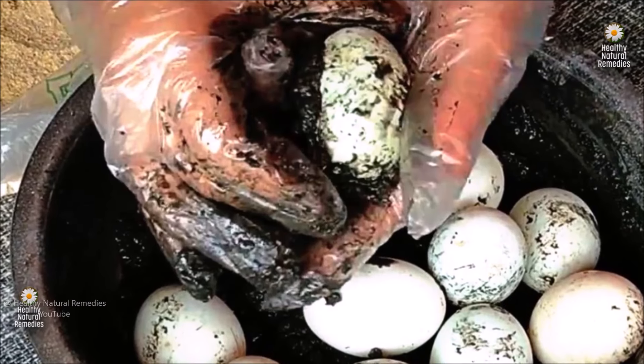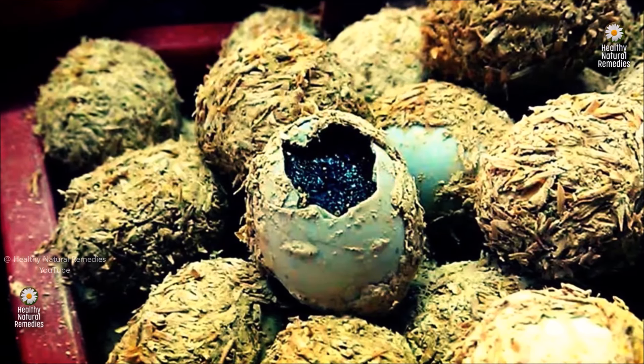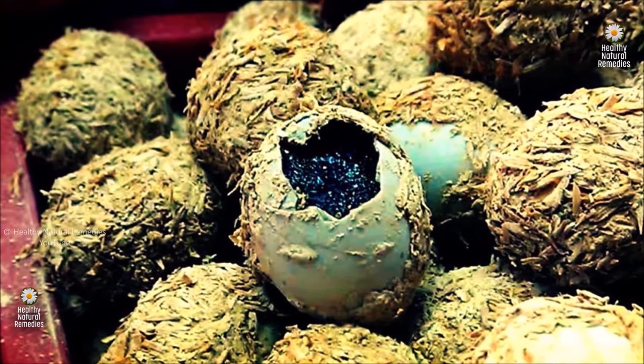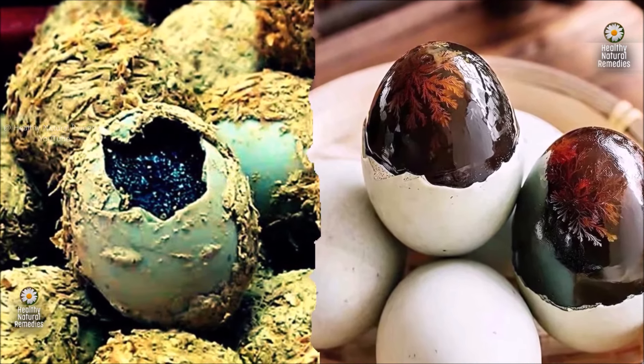Despite its name, the century egg is not actually aged for a hundred or thousand years. Instead, the process involves preserving duck, chicken or quail eggs in a mixture of clay, ash, salt, quicklime and rice straw for several weeks to several months depending on the desired result. Century eggs are created from pasteurized and homogenized whole eggs undergoing a preserving process in an alkaline solution. Additional ingredients such as gelatin, glycerine, citric acid and food colouring may also be included.